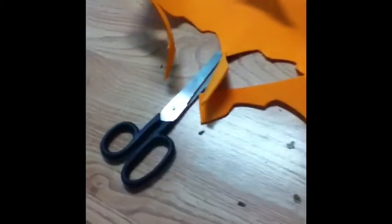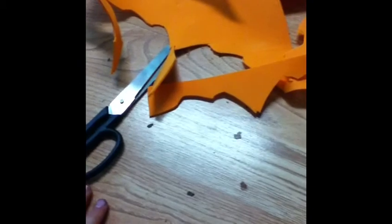I just got a new camera thing. I got an iPod touch and I'm filming on it. So today I'm going to show you how to make a popsicle for your doll.